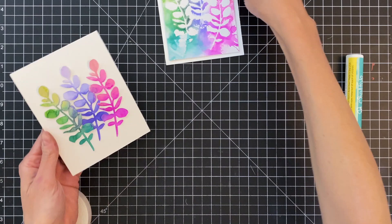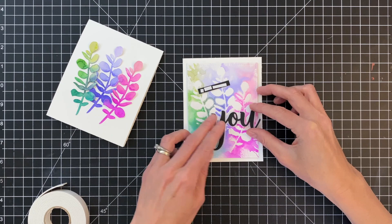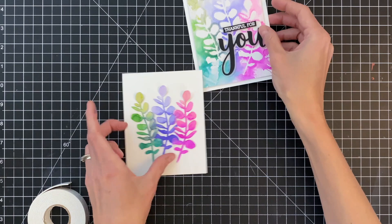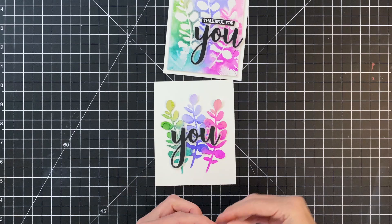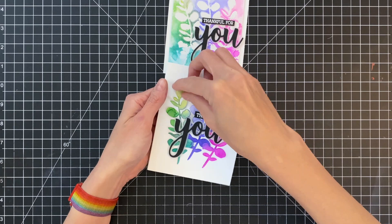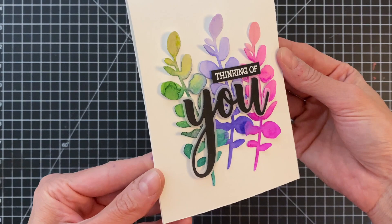I've glued down my last leaf — really just the stem. Now I'm moving on to the sentiments. I've already added foam adhesive to the backside of both sentiments — the script DU as well as the linear sub sentiment. Removing the backing and sticking those down onto the watercolor panel. I've placed the sentiment right in the center of the card. The last thing I'm going to do is pop up some of those leaves to add a little more dimension and interest — just a little bending that adds so much character.